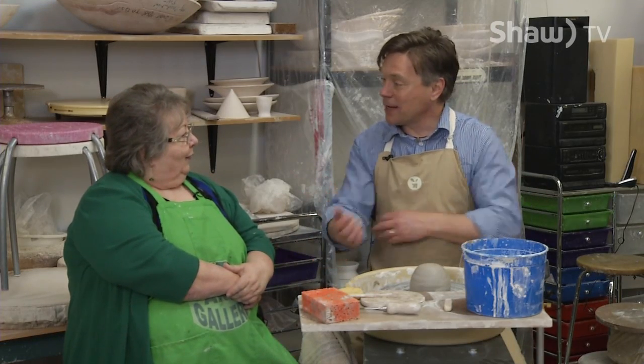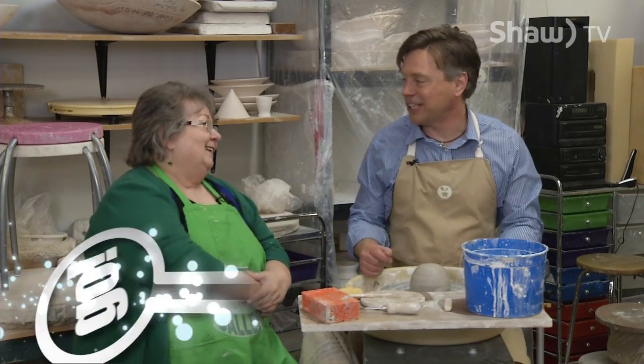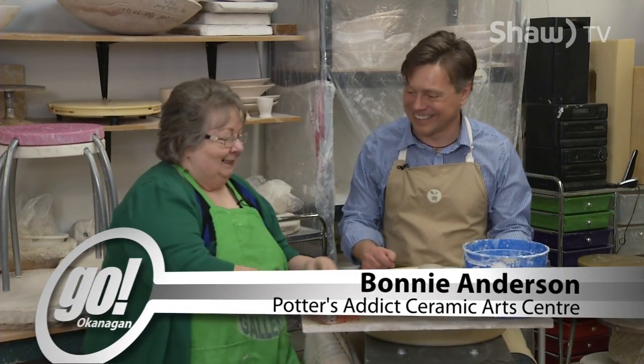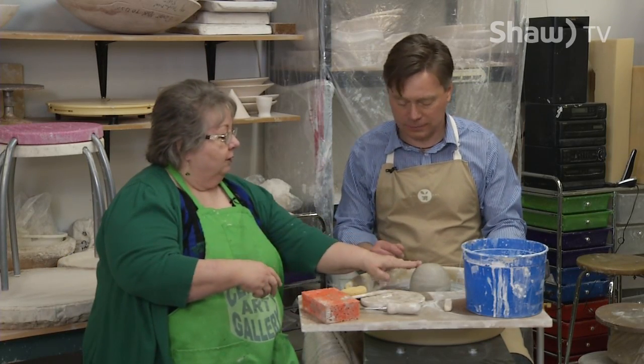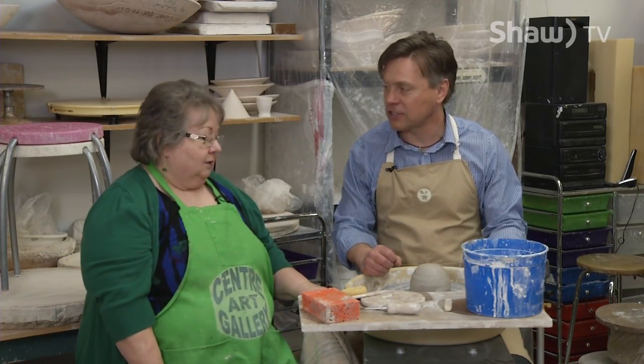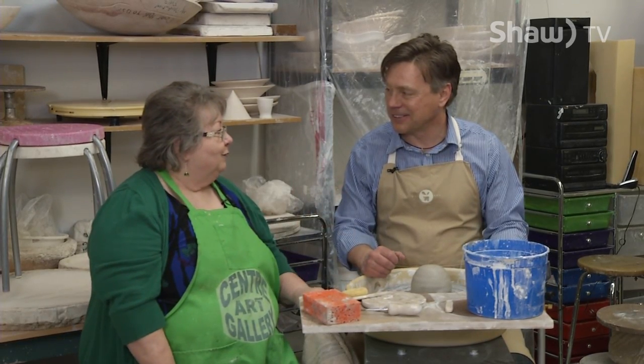Alright Bonnie, I've rolled up my sleeves, you've given me this apron — I have a feeling this is going to get dirty. Yeah, it's going to get down and dirty, Doug. So what have we got here? We've got a piece of clay on here. I wedged it up for you and put it on here, so you've got the starting point and now you're going to go on with the finished product.